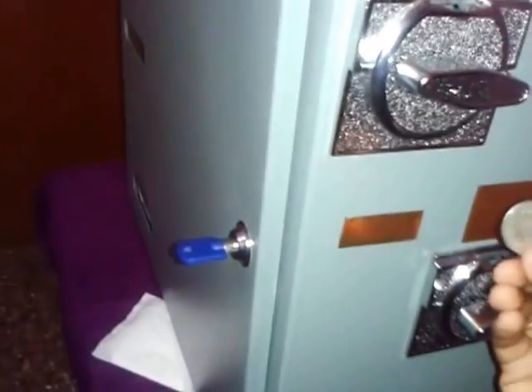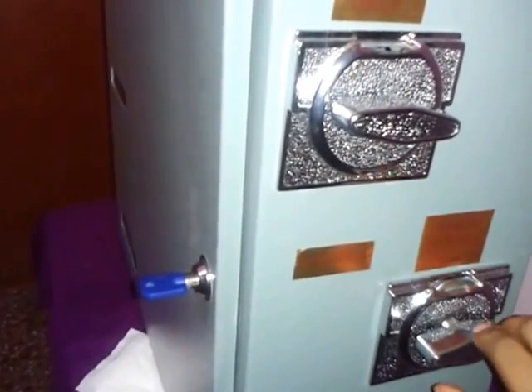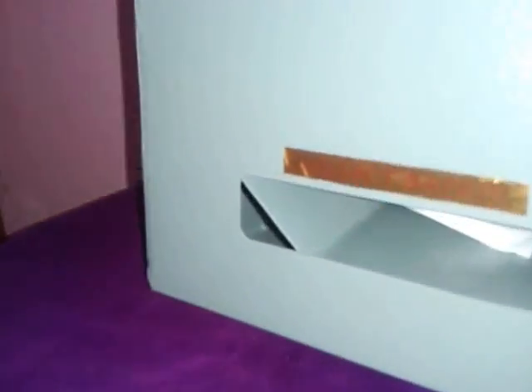Let us also see how the two rupees coin acceptor works. Just insert the two rupees coin at the top part of the machine and rotate the knob in the anticlockwise direction. Now we have the napkin to be collected from the collection point. Easy usage is evident.